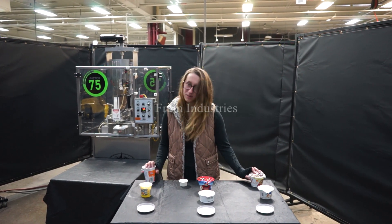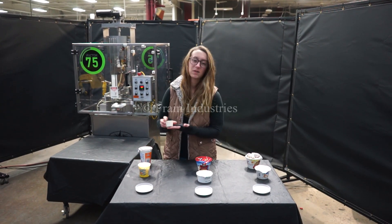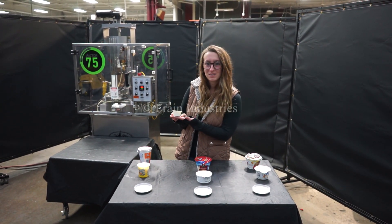Systems like this are capable of running a variety of products such as you see here. Today we'll be running this product through at 25 pieces per minute.